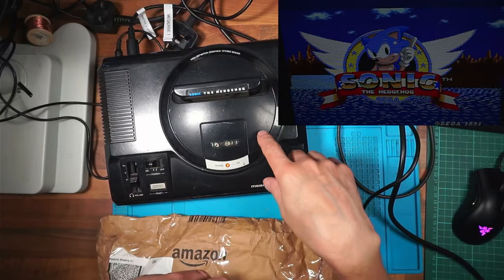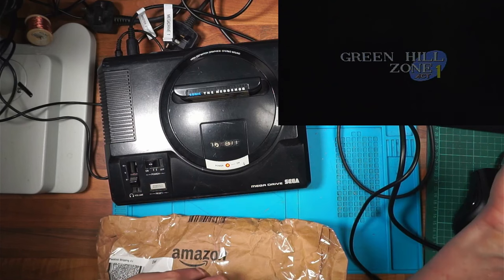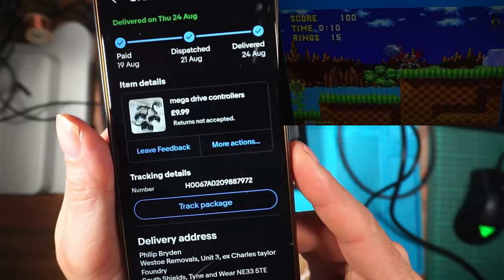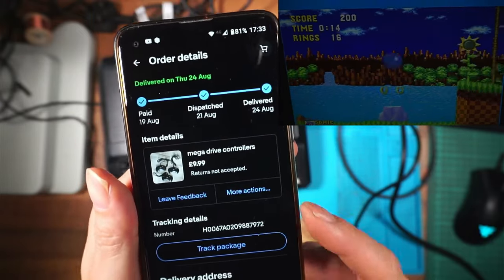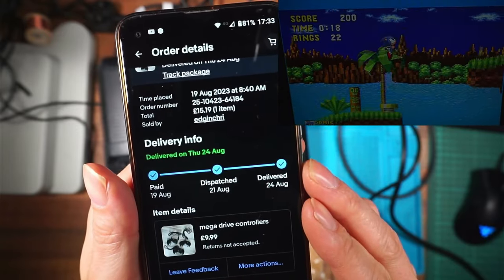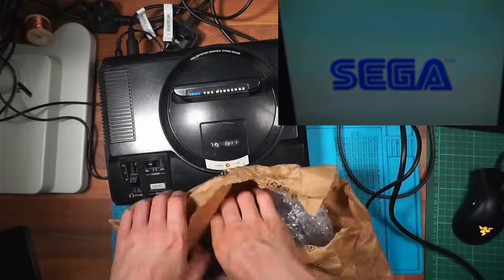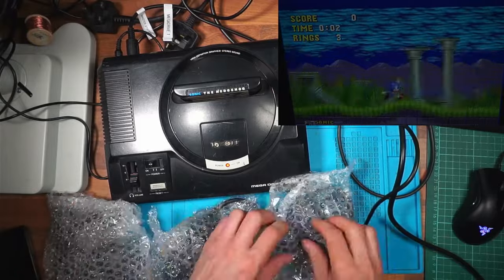I've got a Sega Mega Drive set up here running Sonic on the television, but I've got no controllers. With that in mind, I picked up three Mega Drive controllers for £9.99 plus postage, which came to £15.19. Hopefully in this package there's three controllers - let's get this open. I thought they'd be worth about five pounds each.